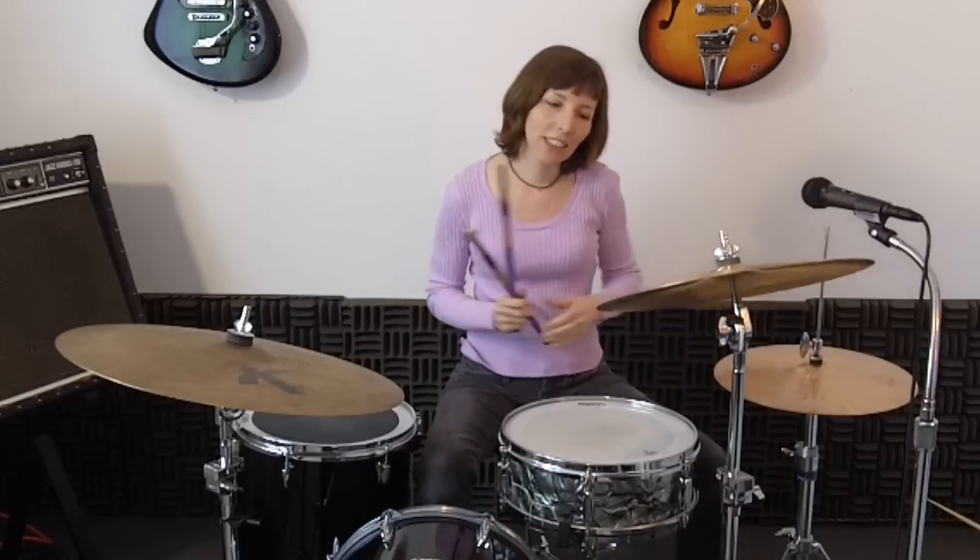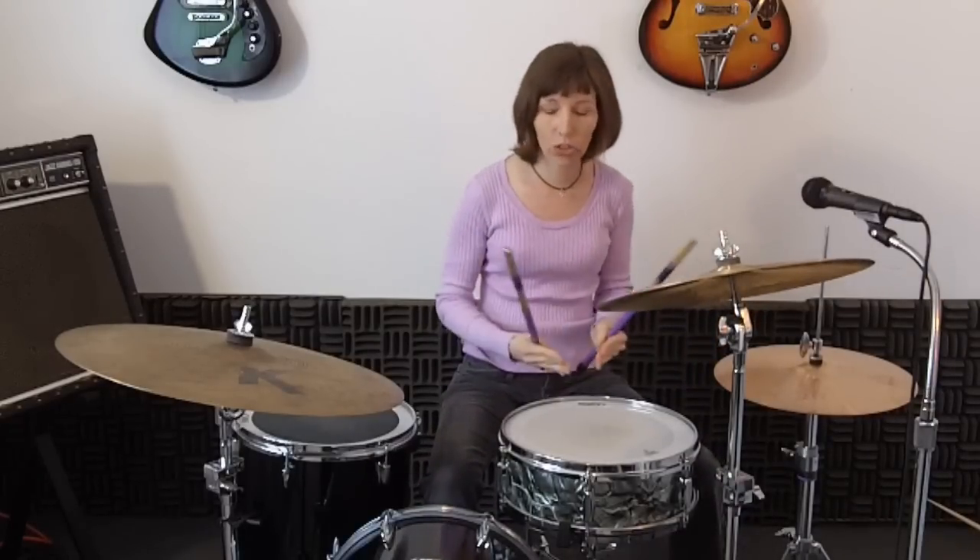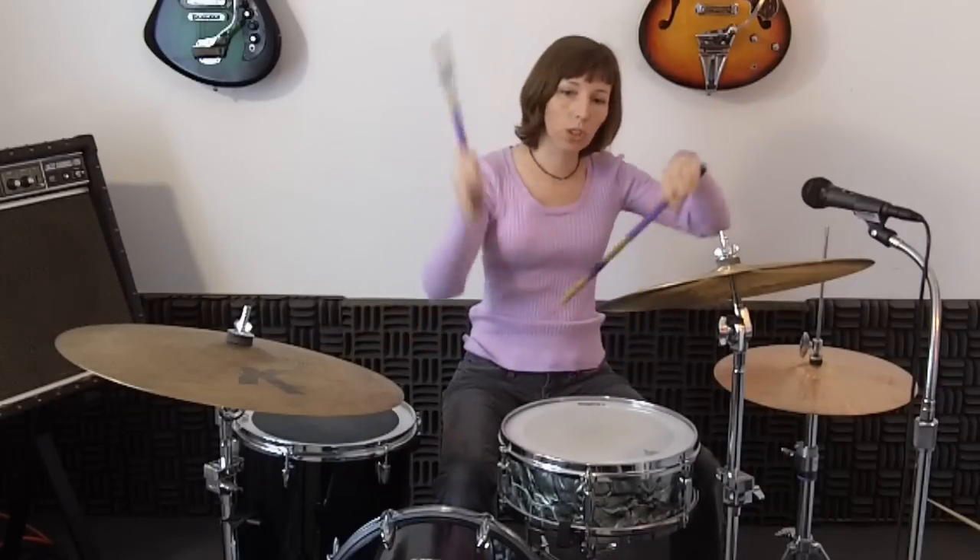Another thing to consider is this is a hand pattern so it's not restricted to the snare. You could go tom, tom, tom, tom. You could do tom, snare, tom, snare. You could do snare, snare, hi-hat, snare.